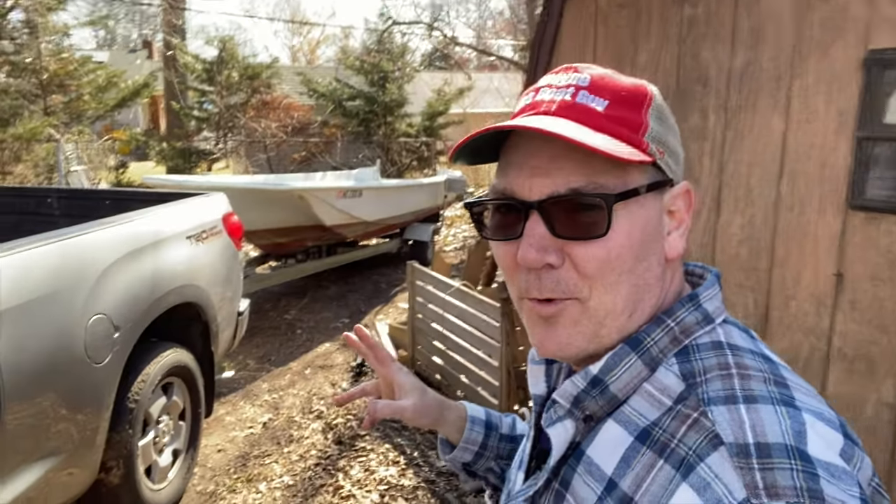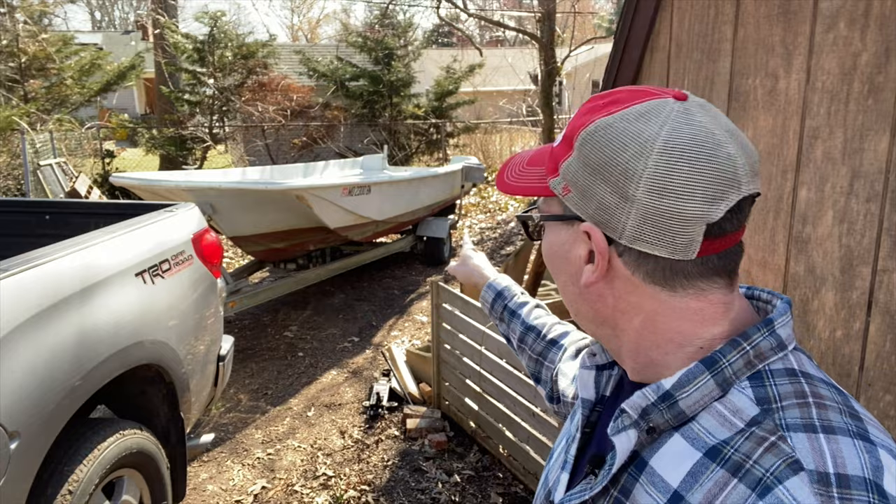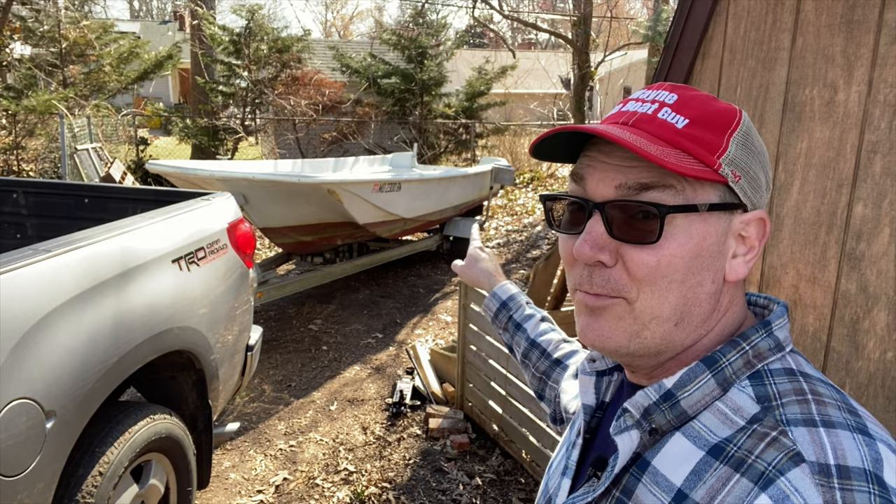So today, here's what we're working on. We have to get this boat off of this trailer because I just bought that boat, but I didn't buy the trailer.